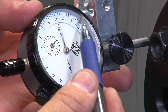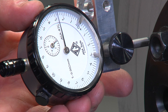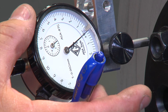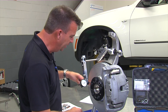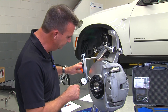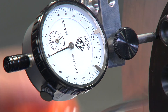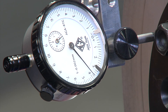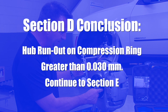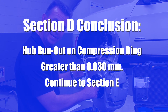Set the min-max indicator to 30 thousandths, which is the specification for this measurement, and zero the gauge on the dial. Rotate the hub 360 degrees while observing the gauge. As you can see, this greatly exceeds the 30 thousandths of runout. If the runout measured on the compression ring exceeds 30 thousandths, go to the next step, Section E. If the hub runout on the compression ring is less than 30 thousandths of a millimeter, replace or resurface the rotor.